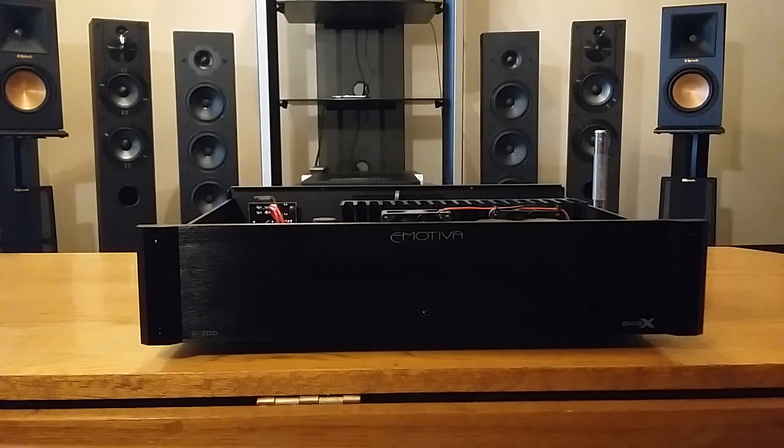Now for my conclusion: the Emotiva BasX A300 will be very hard to beat in sound quality and build quality at its price point. What I noticed are the three C's — clear, crisp, clarity. It has a very nice soundstage with great dynamics, and it really does give you a good taste of real high-fidelity sound at a very low price. It would be hard for any audio company to match its total performance. After listening for over a week, I scored it a 4.7 out of 5 stars.